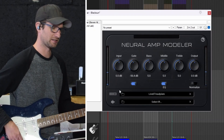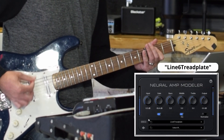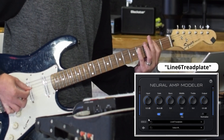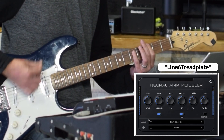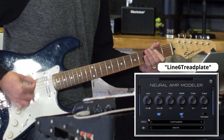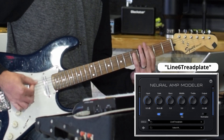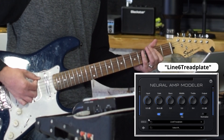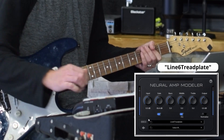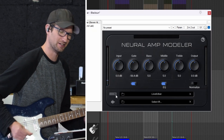Next is the Tread Plate. Last one's Uber — not excited about this one. I don't remember liking the Uber preamps on any of these.